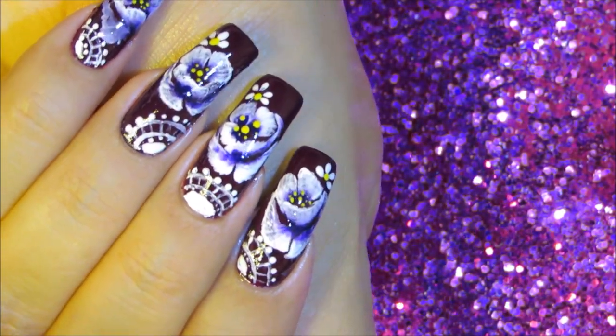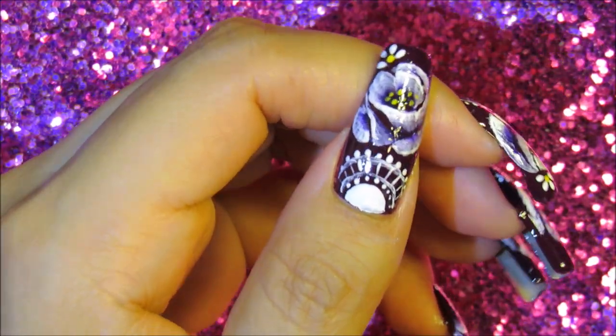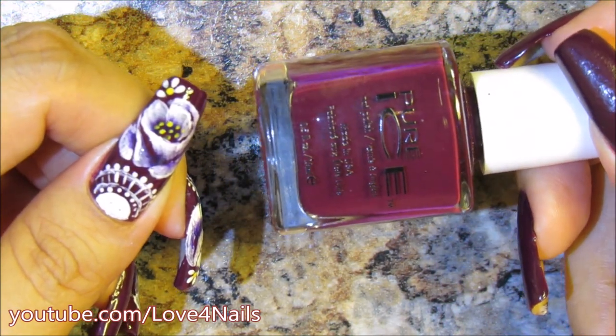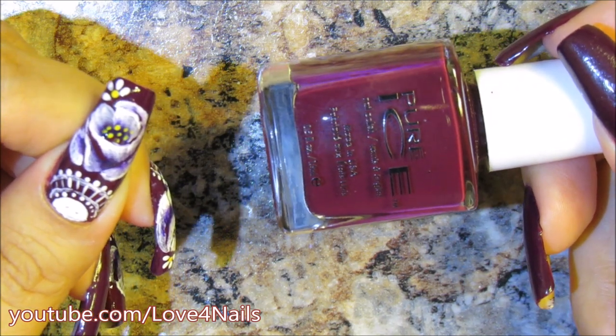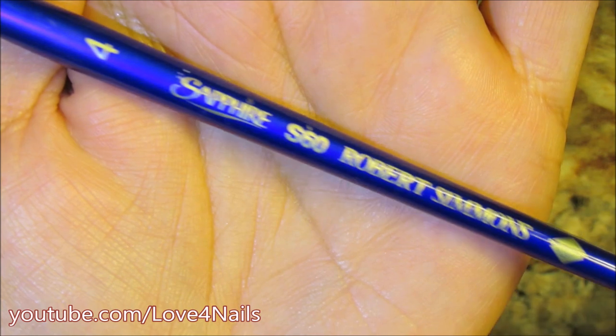Hello everyone, thanks so much for stopping by today! We're going to be working on this nail art design. To begin, I'm starting with the background color — this beautiful burgundy color by Pure Ice called All Vamped Out. This is the brush brand and size I'm going to be using to paint my one-stroke flower.